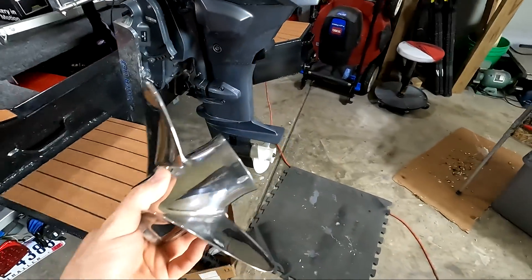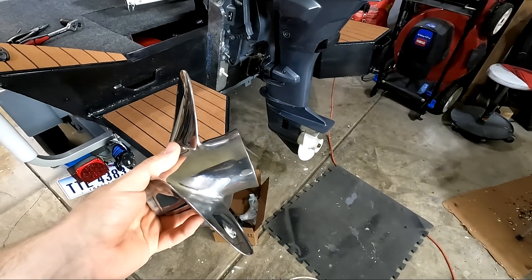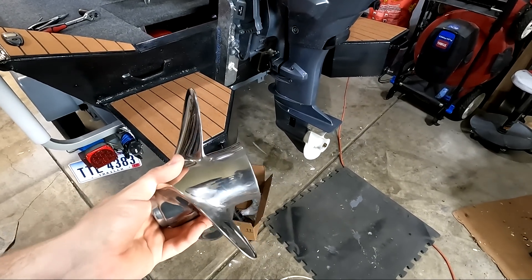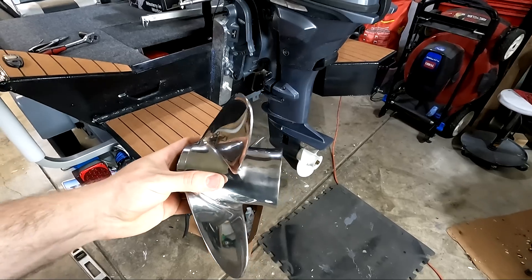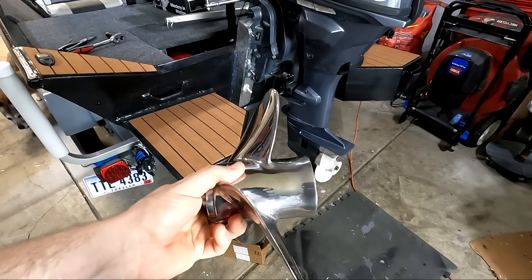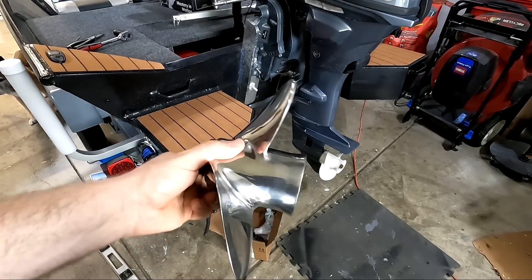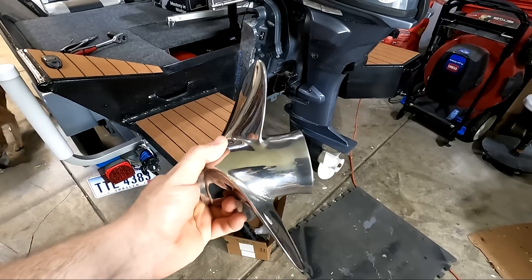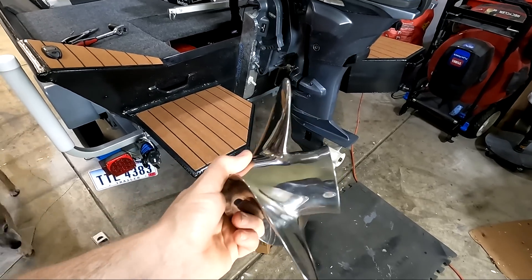Speaking of performance, one really important thing that stainless steel propellers can do for you is that they don't flex nearly as much in the water as aluminum propellers do. When you're under high load and your engine is running at max horsepower, your blades are actually not as stiff as they seem — in the water they can actually wobble back and forth, which all leads to degraded performance. Stainless steel, while a lot more rigid, does not have that problem.